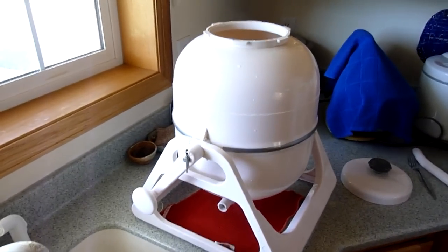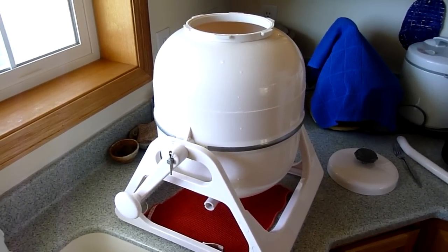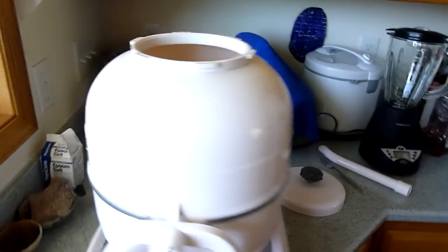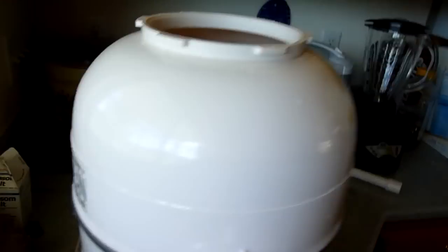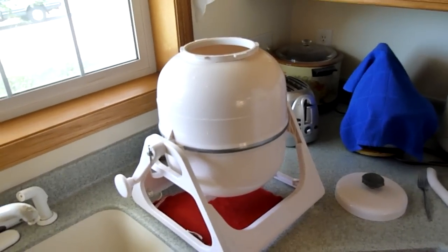Hello tiny house people. Got another cool review for you. This is a review I've really been looking forward to doing because I have a good time with this one. This is the Wash and Dry Clean Machine, otherwise known as the Wonder Wash or Wonder Washer — same thing with a different label on it.